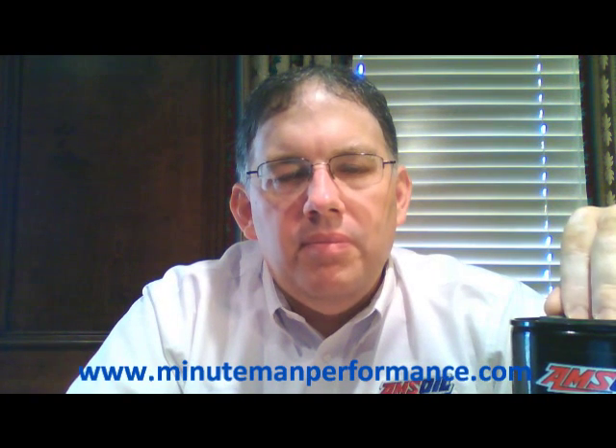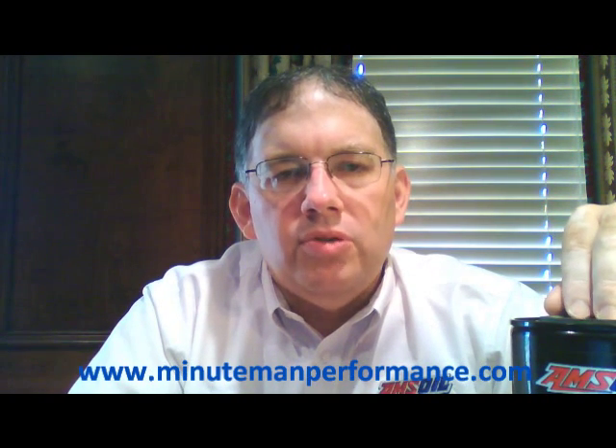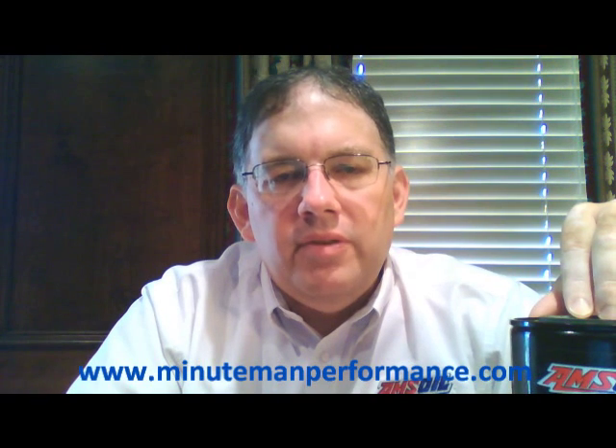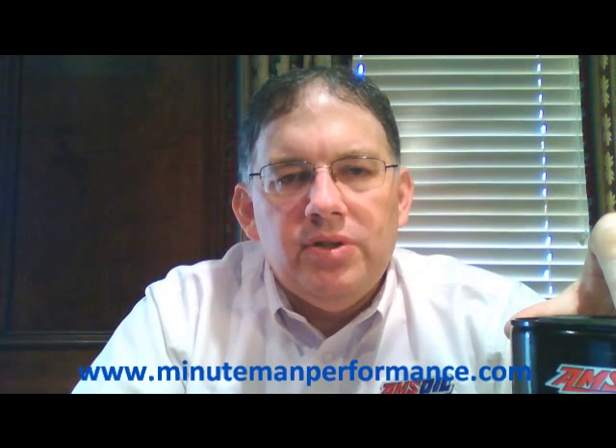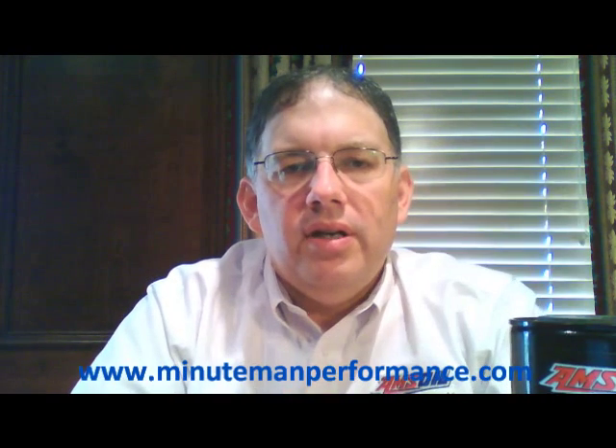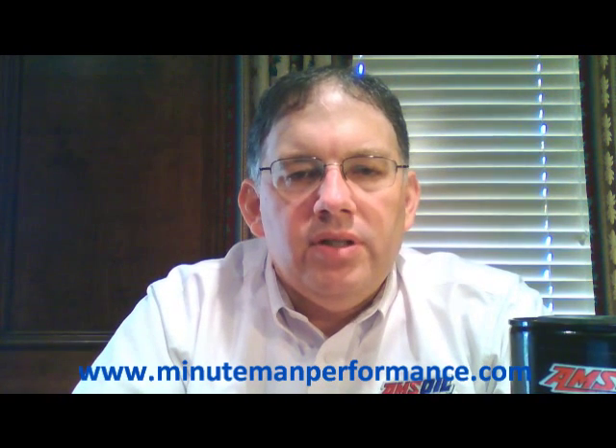The AMSOIL EA filter was rated 98.7 percent efficient at 20 microns. Well, this bypass filter is rated at 98.7 percent efficiency at 2 microns. As you can tell, there's a huge difference in the size of the dirt particles that this bypass filter is going to catch.